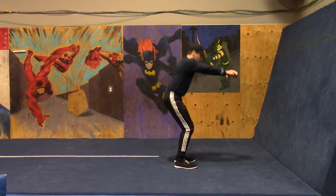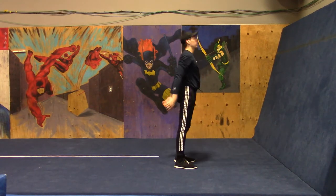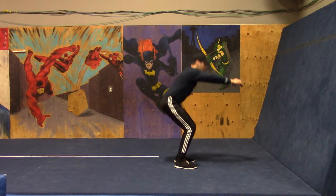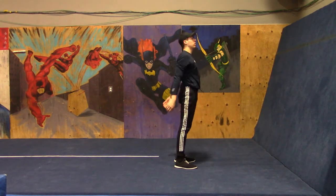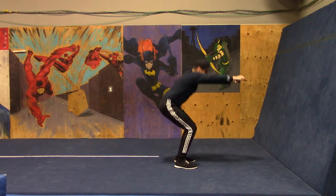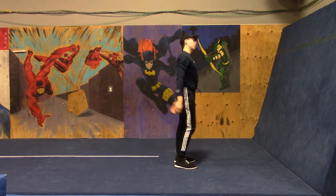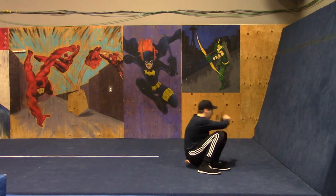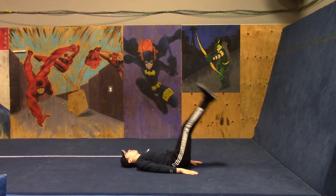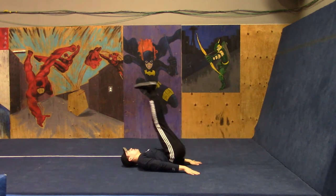He is going to do the standard lying leg raise, but remember you could always regress it and do lying knee raises. You could always make it easier and do single leg lying leg raises. This is lying leg raises — 10 of them, here we go.